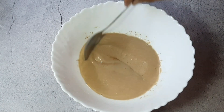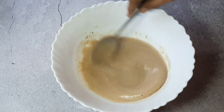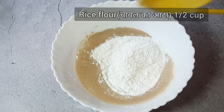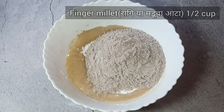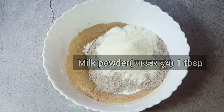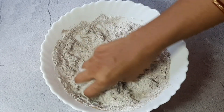Our yeast (khamir) is very active — it is perfectly activated. I have put a little fat in it. Now I will add 1 and a half cups of rice flour (chawal) and 1 and a half cups of ragi — most people call it mandua. I will also add a pinch of salt and some milk powder.